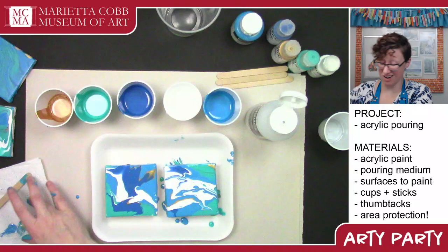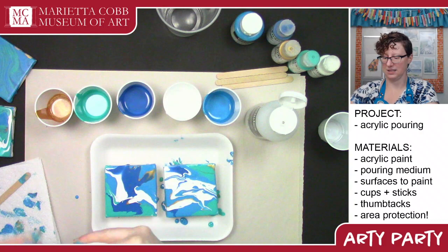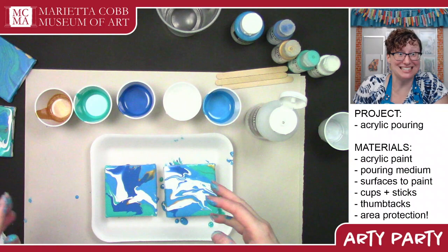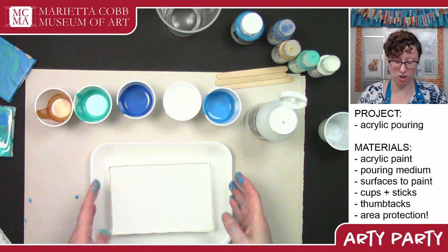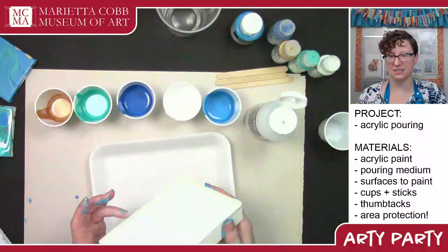That is just a regular pour. Now we're going to do a dirty pour. I've got a bigger canvas for this because you're going to have more paint volume. I also wanted to show you how to do a clean edge — I taped all along the edge of this canvas with white artist tape and then taped around again, leaving some of the tape sticking out to create a lip.